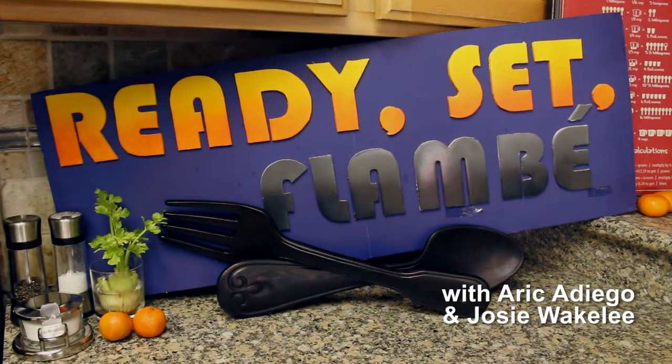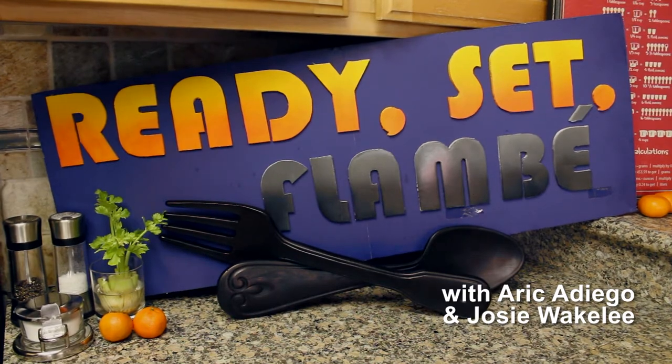Hi, I'm Josie and welcome to the first episode of Ready Set Flambé in over a year. Since it's been so long since we filmed an episode, we're going to challenge ourselves to film eight episodes this summer, and they're going to be challenge episodes.